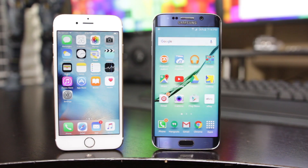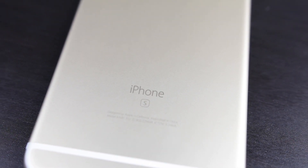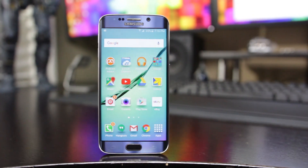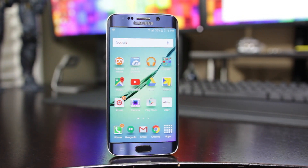And in this video, we'll be doing a head-to-head speed test comparison video between the all-new iPhone 6s versus the Samsung Galaxy S6. Now, we have the Edge version, but it's pretty much exactly the same as the standard S6 model.